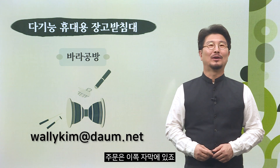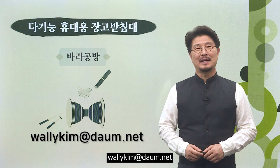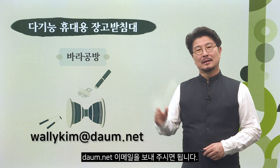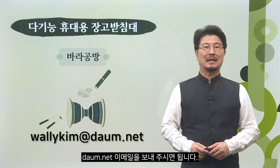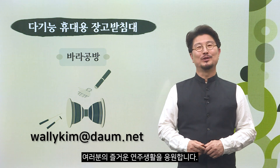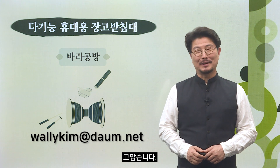주문은 자막에 있는 wallykim 다음 점 넷으로 이메일을 보내주시면 됩니다. 여러분의 즐거운 연주 생활을 응원합니다. 고맙습니다.